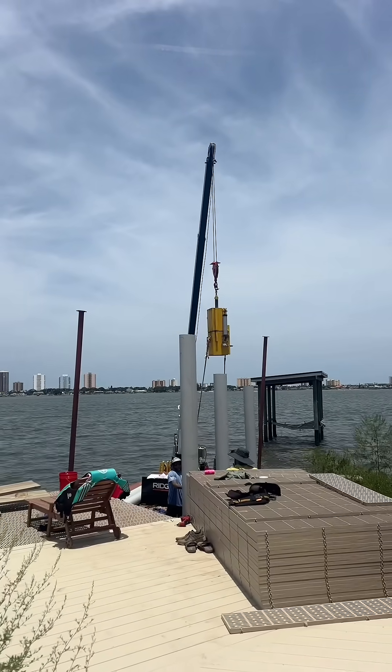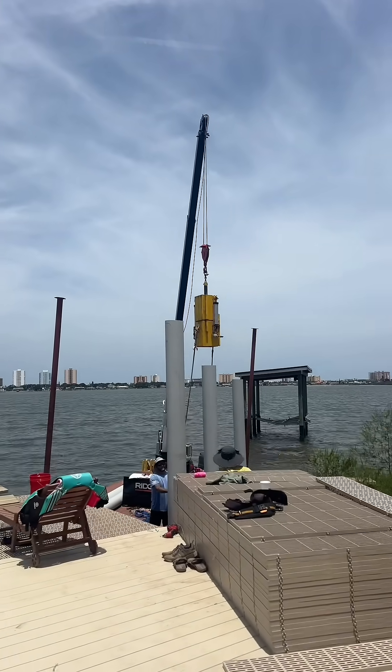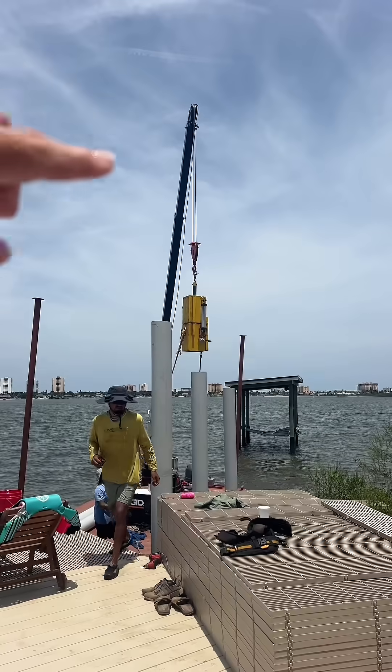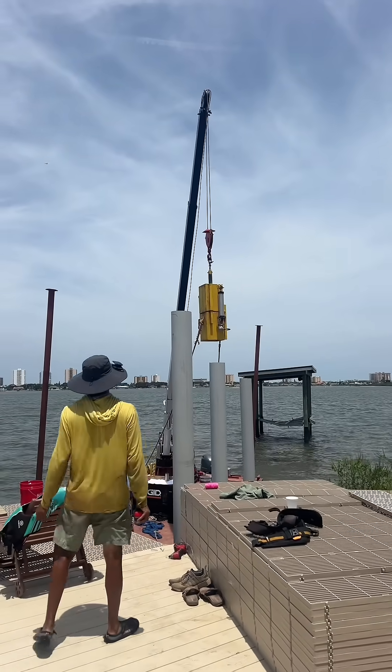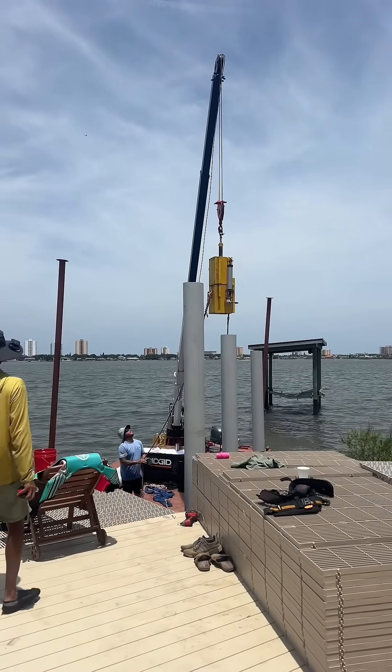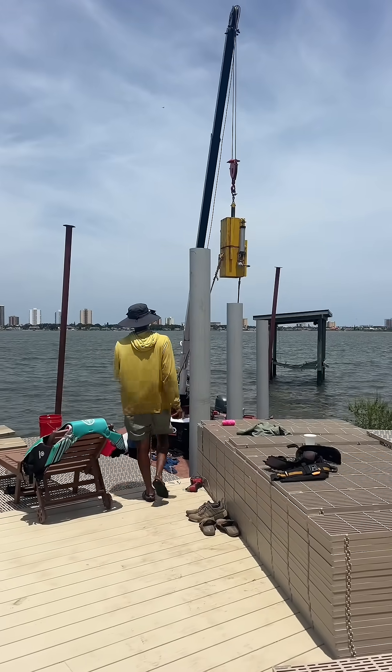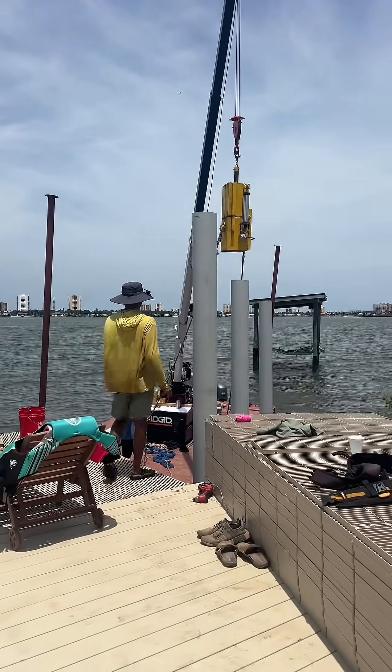They have three of the pilings in, and now basically they're going to use this hammer thing that goes on the crane to get them as far down as possible. They kind of mark it and hope that it reaches the depth that they need.